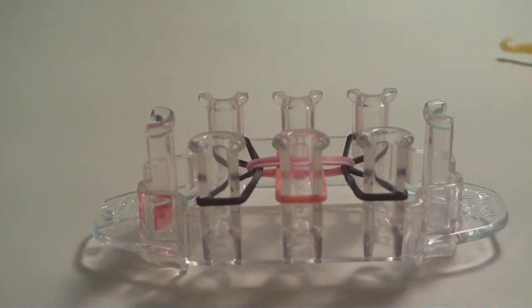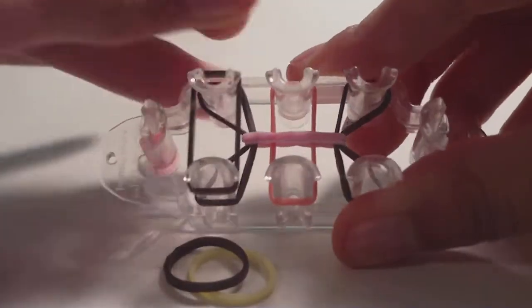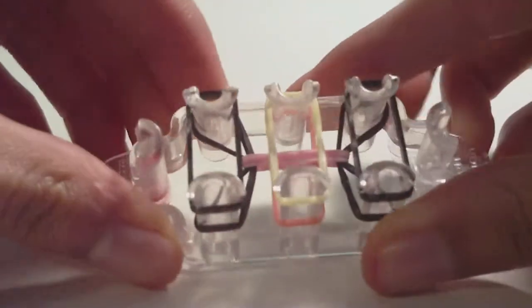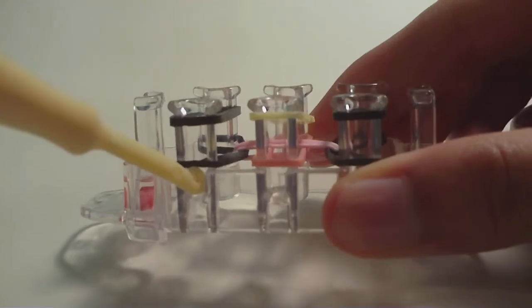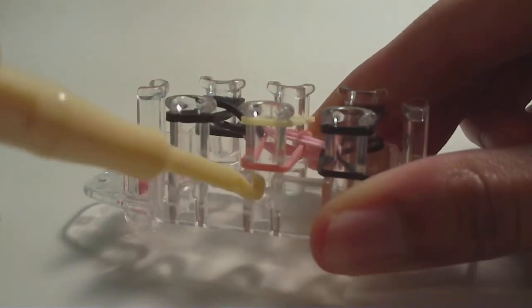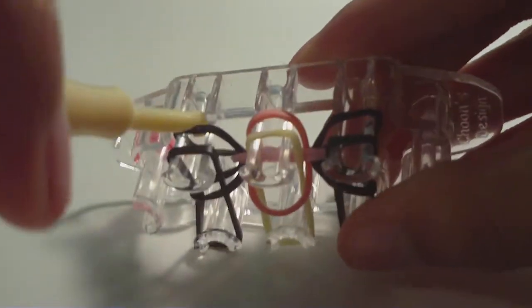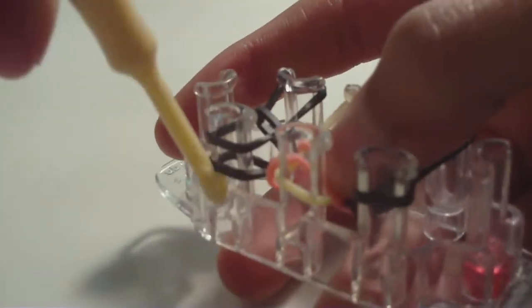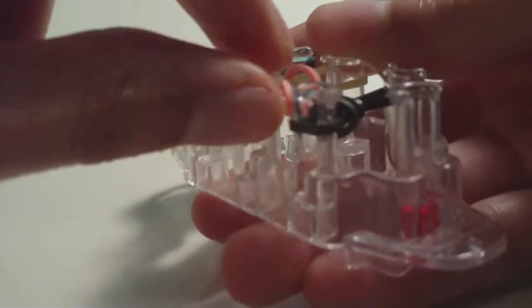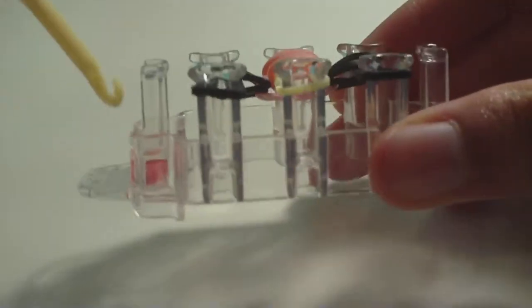Now we're going to do pretty much the same thing again. We're going to get three single chain bands: place one going across the two left pins, one going across the two middle pins, and one going across the two right pins. Now go to each individual pin that has bands on it and loom the bottom band — just grab it with your hook, pull it up and over the pin. Do the same thing here in the middle, and same thing on the right. Then you'll need to turn your Monster Tail around, or you could hold it and loop the bands up and over. However you do the other side, make sure you loom everything so that there's only one band on each pin, except for these two on the very outsides. Also make sure that red dot is on the left again.